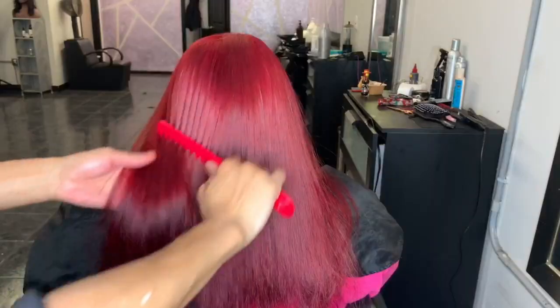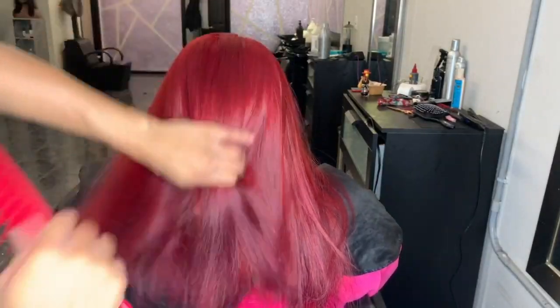Hello everyone, it's your girl Cassandra Olivia and if you want to know how I got this bomb red color, then continue watching.